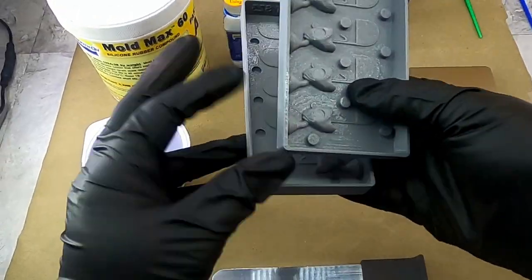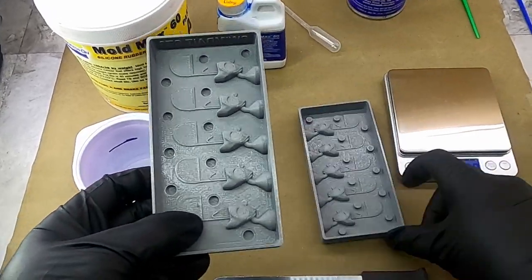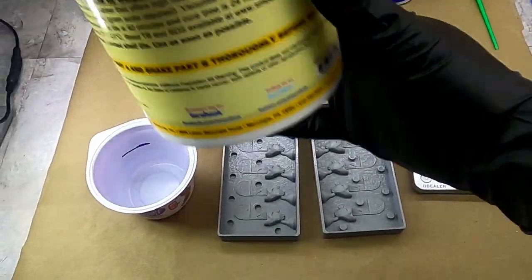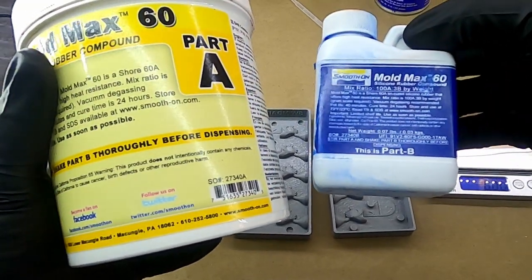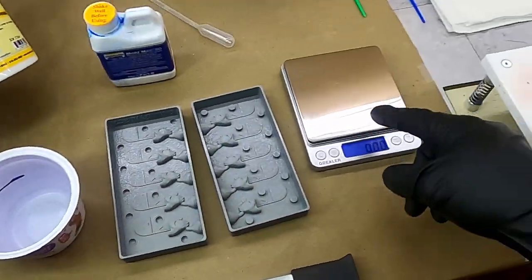Here we are, ready to make some molds. I got my mold boxes all printed up — they came out pretty good. They're a little shiny because I sprayed them with a universal mold release already. For silicone, I'm going to be using Mold Max 60, which is a high-temp silicone rubber compound. This is a two-part silicone.